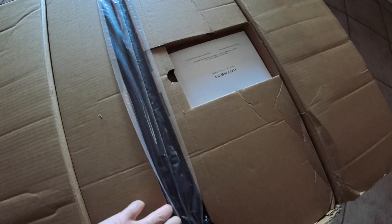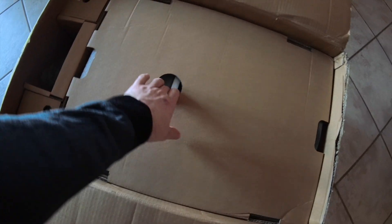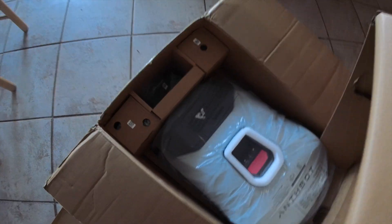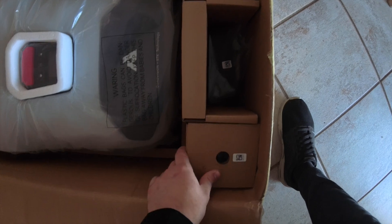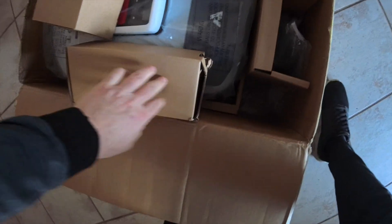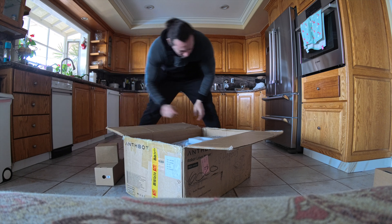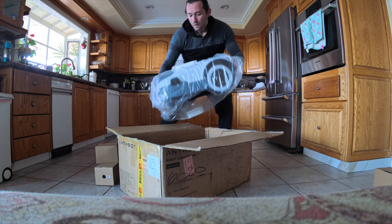Here's what the Genie 3000 looks like in the box. In the top part you will have the post, which will house the RTK GPS dish. Right under that, we have a piece of cardboard separating the actual lawnmower. The packaging overall is very nice — everything felt very secure and the lawnmower itself comes encased in its own plastic. The unboxing was very simple.